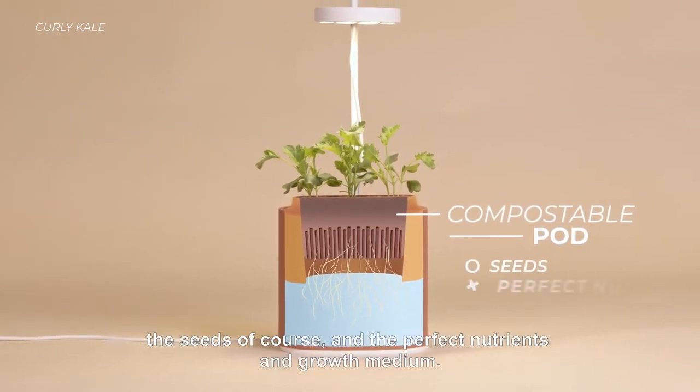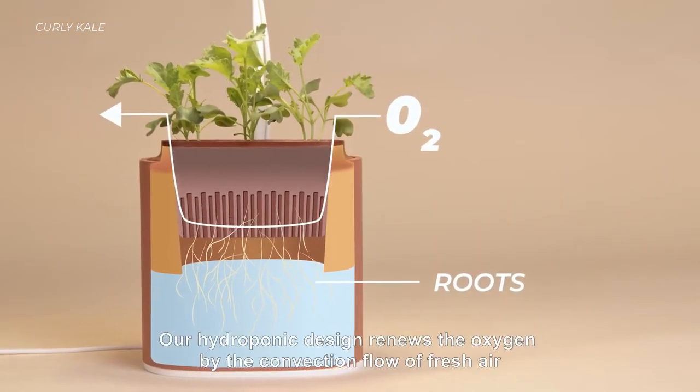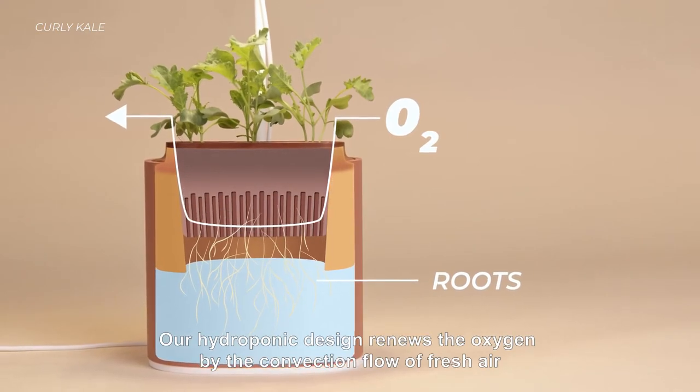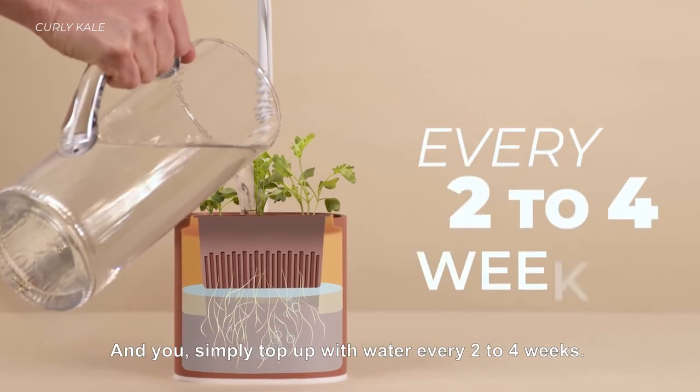It sprouts from a compostable pod that contains everything — seeds, of course, and the perfect nutrients and growth medium. The roots dig in for water. Our hydroponic design renews the oxygen by the convection flow of fresh air. Simply top up with water every two to four weeks.